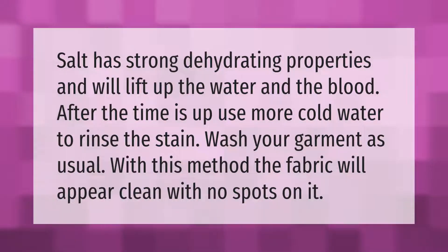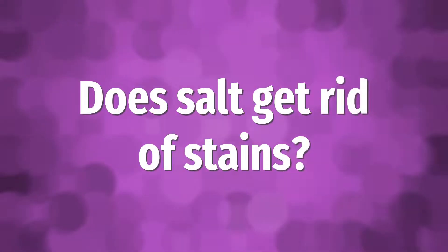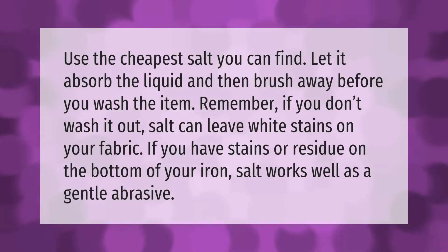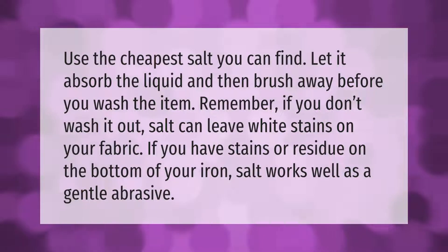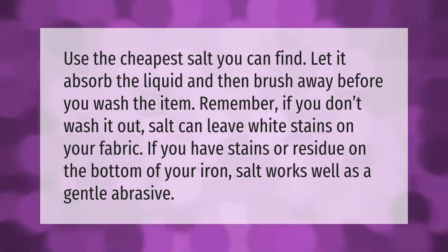Use the cheapest salt you can find. Let it absorb the liquid and then brush away before you wash the item. Remember: if you don't wash it out, salt can leave white stains on your fabric. If you have stains or residue on the bottom of your iron, salt works well as a gentle abrasive.